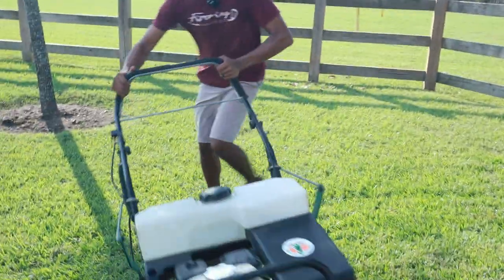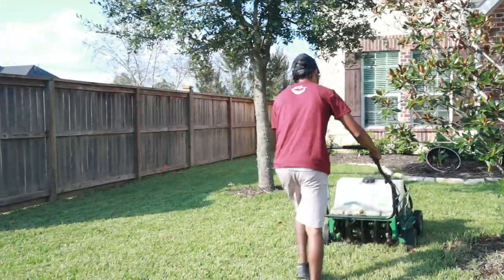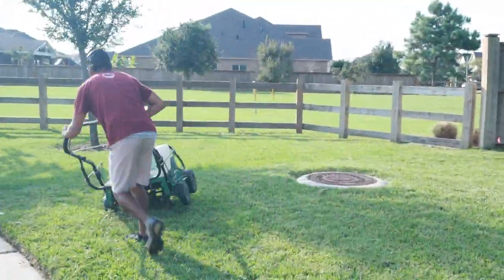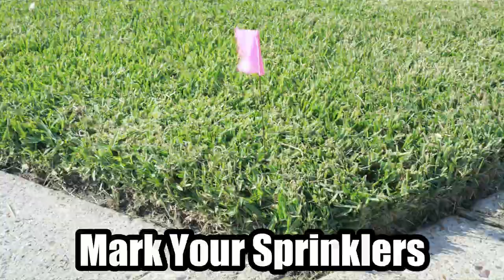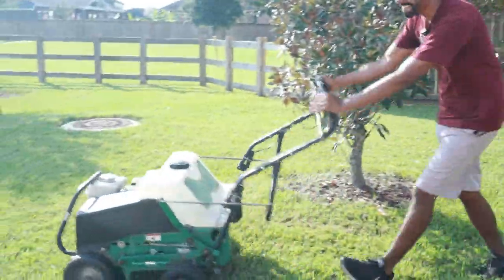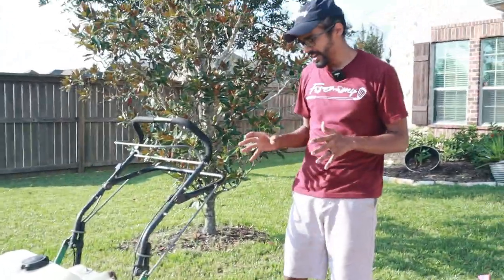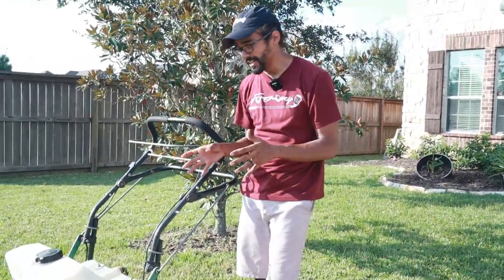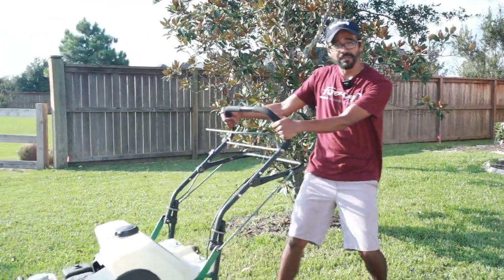When you first start aerating you're going to have to get used to the speed, because this machine is really going to take you. Do not try to hold the machine back as it's going — just let it go and follow it.